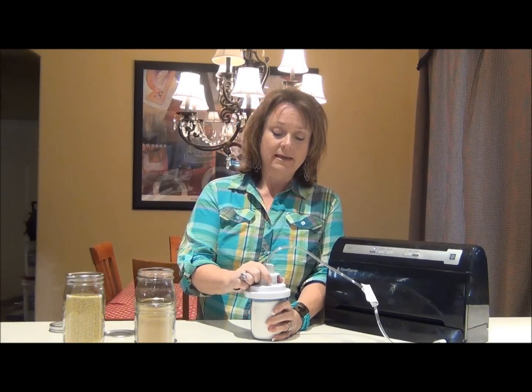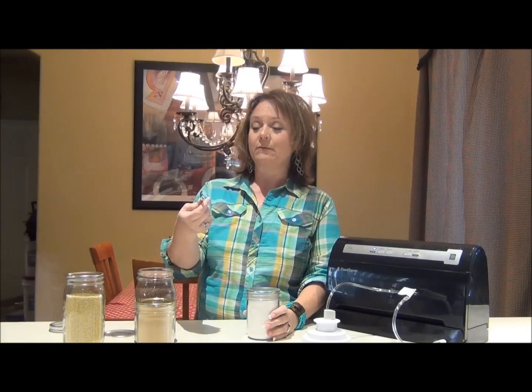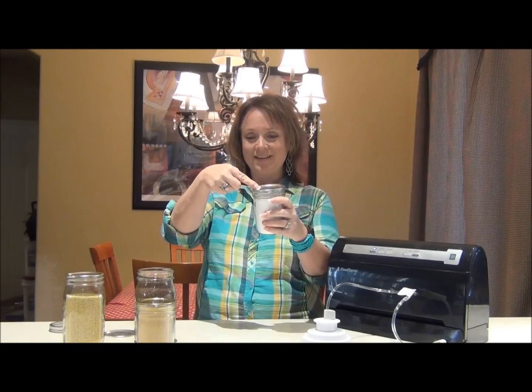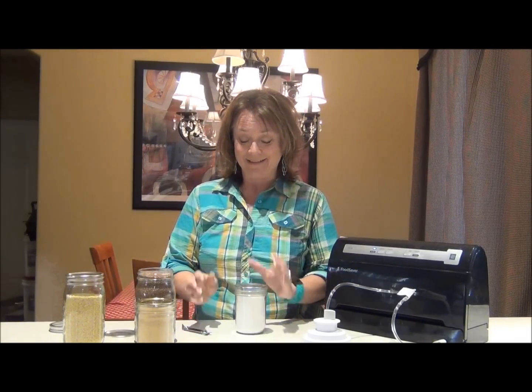Some people have even used this method to store shortening long-term. If you think of foods that maybe you weren't sure you could store — consider this as an option. The lid just has a little spongy center that gives it a nice tight seal, and with a common can opener — whoa! We had a very nice tight seal on there.